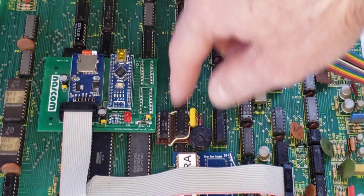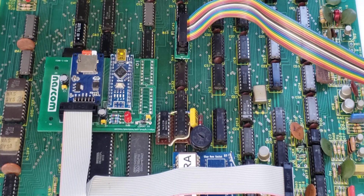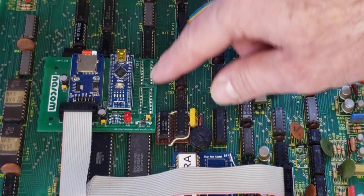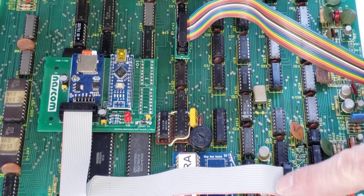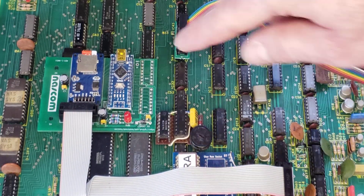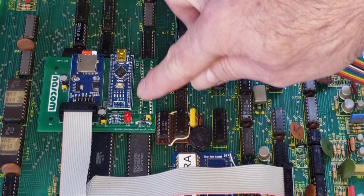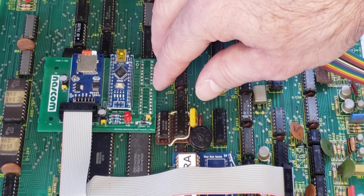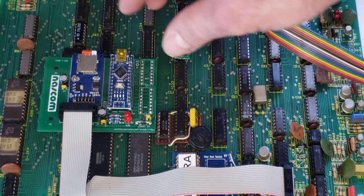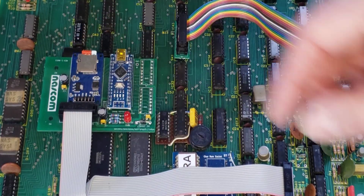This is my SD card based storage solution for the NASCOM computers. This version is on a NASCOM 1. It connects through this cable to the cassette interface on the NASCOM, and it connects through these two joining line headers down onto the PIO sockets of the NASCOM, and that provides mechanical stability as well.